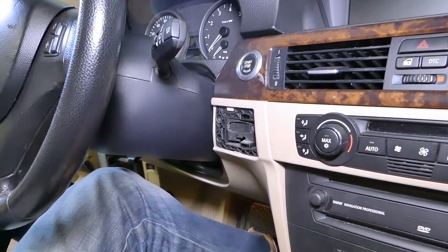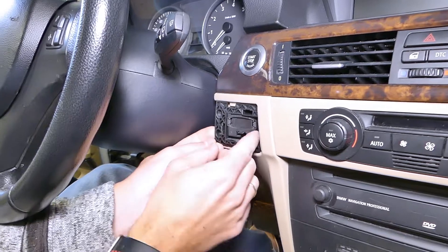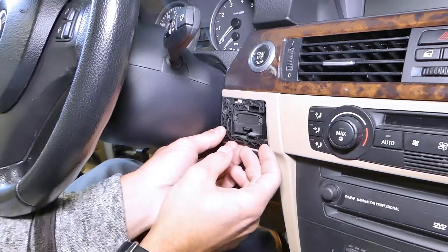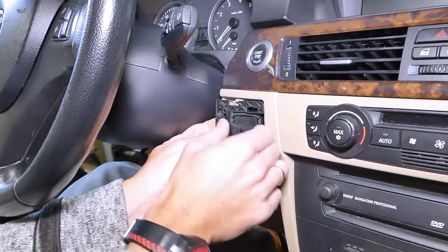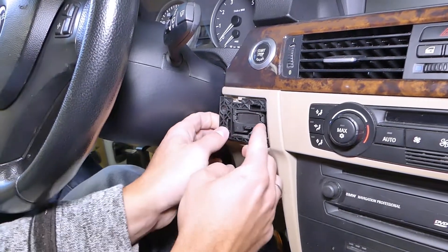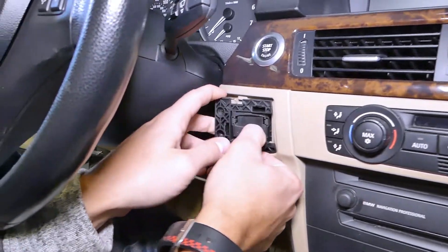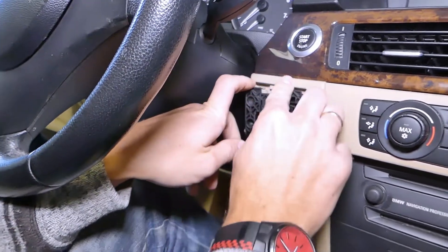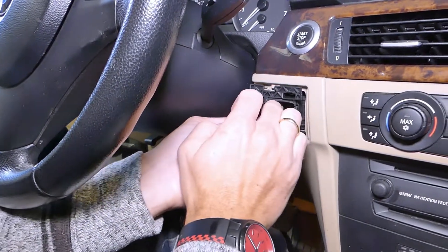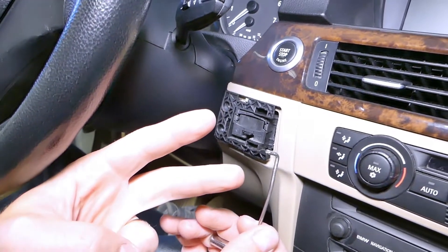Same kind of screw on the other side. Now let's see how this unit comes out. Pull that away, then it needs to come a little bit to the sides. It's catching somewhere — it's not sliding straight out.